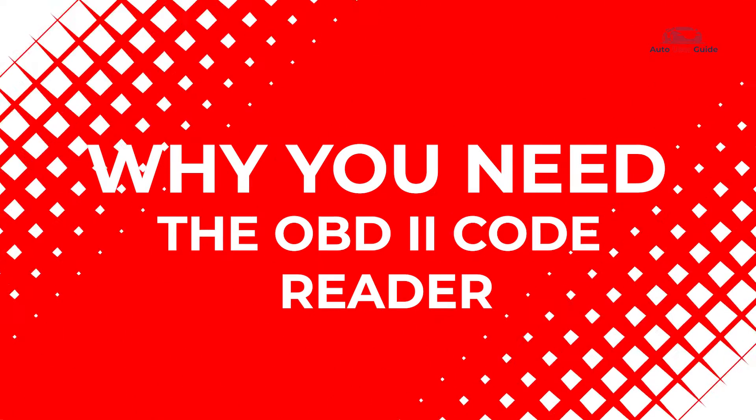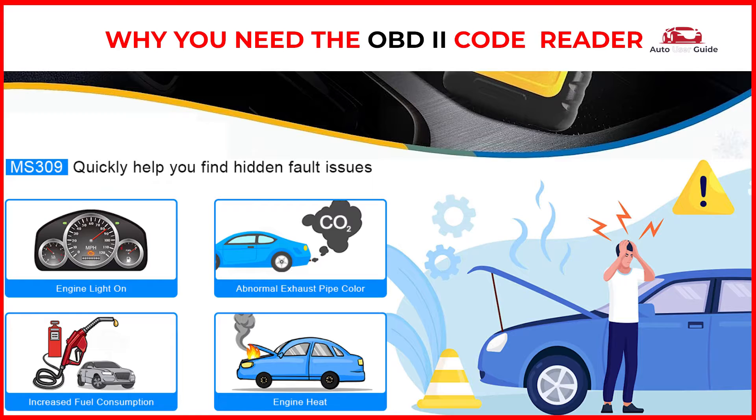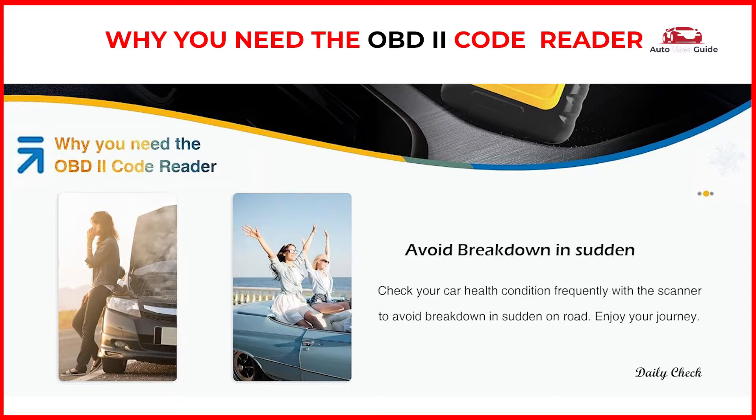Why you need the OBD2 Code Reader: through OBD2, you can quickly scan and clear engine fault codes, fix the problem with your car, and turn off the check engine light with ease. Check your car's health condition frequently with the scanner to avoid a sudden breakdown on the road. Enjoy your journey.